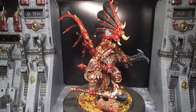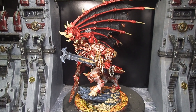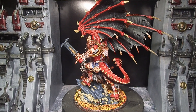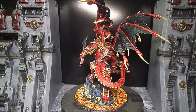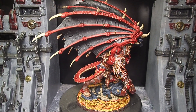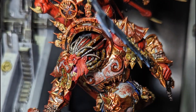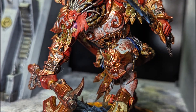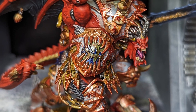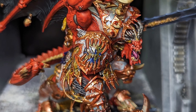And with that, Angron, the Demon Primarch of the World Eaters, is ready to spill blood for the Blood God and claim skulls for the Skull Throne. If you guys liked this tutorial and you want to see more of my work, subscribe to the channel and hit the notification bell to keep up to date on all of our future projects. If there's anything you guys would like to see me do here on the channel, leave me a comment and I'll see what I can do. Thanks for watching, and I hope to see you again the next time we ignite the Forge of Sagas.